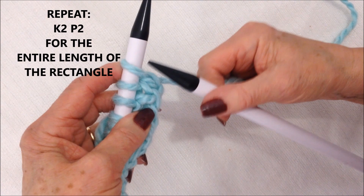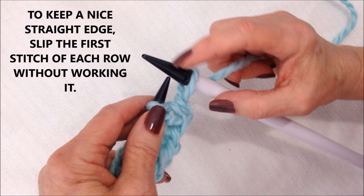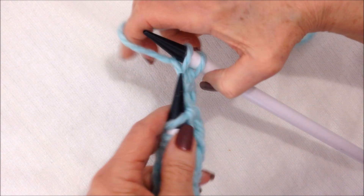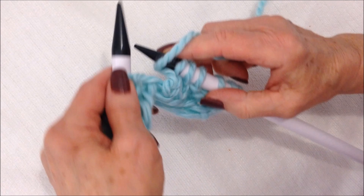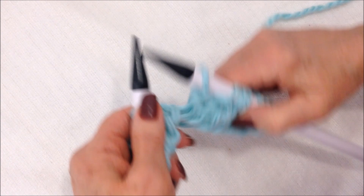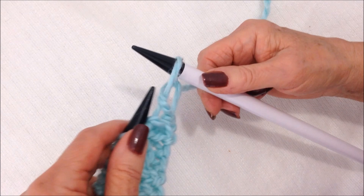To begin, if you just slip this stitch off and don't work it, you'll have a nice even edge. So that means at the beginning of the row, you will only knit the first stitch, and then go back to the knit two, purl two. So purl two, and knit two, and purl two. We're going to slip off that first stitch, then knit the next stitch, and then you'll go back to the purl two, knit two.